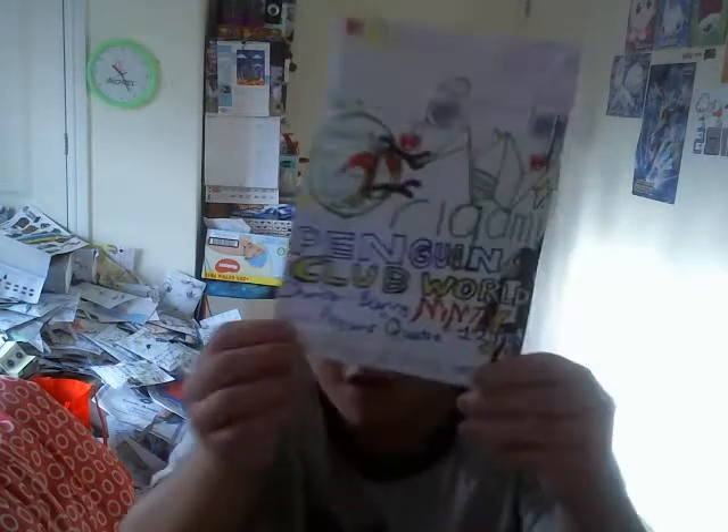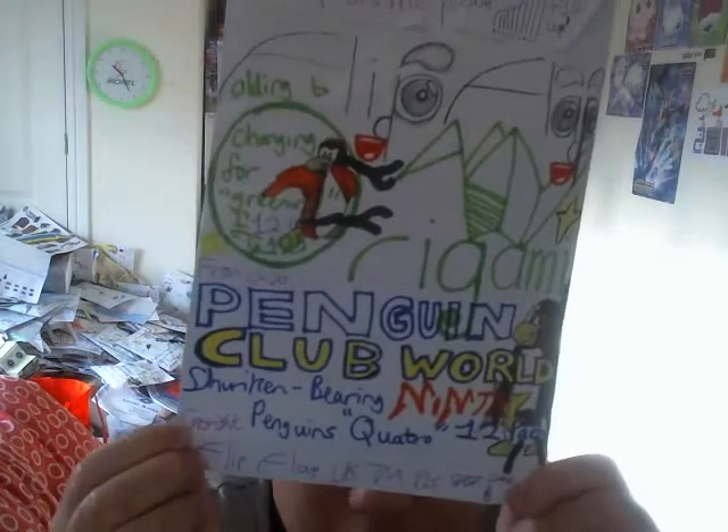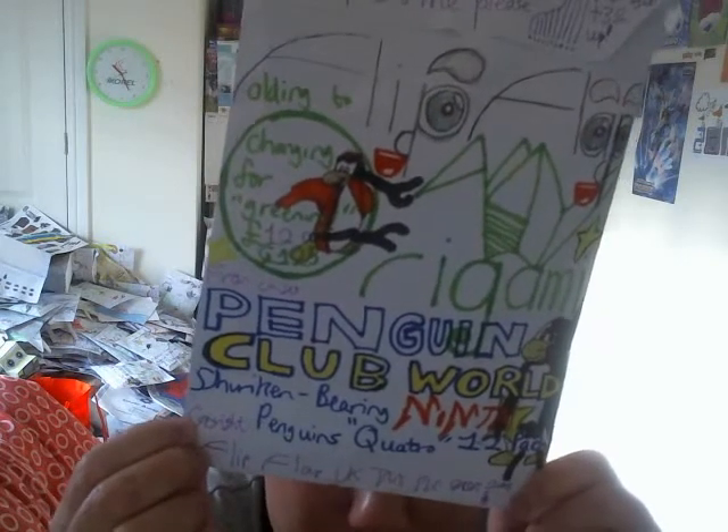G'day YouTubers and thank you for tuning in to today's Switch Like Toy View. Once again, it's going to be another Penguin Cop World Toy Review! We're going to be taking a look at this product here. It's called the Flip Up Origami Penguin Cop World Shuriken Bearing Ninja Penguins Quattro 12 Pack, and it costs about £12.